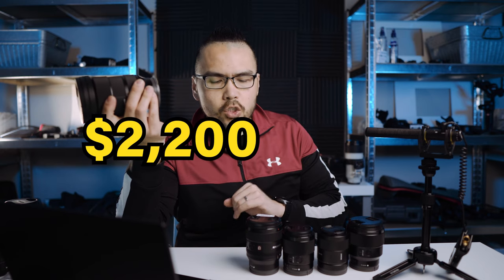Why did I pick the Sigma 24-70 DG DN versus the GM 24-70? Well, the 24-70 GM is $2,500, and these prime lenses combined probably add up to around $2,500. The Sigma is only $1,100 US dollars.